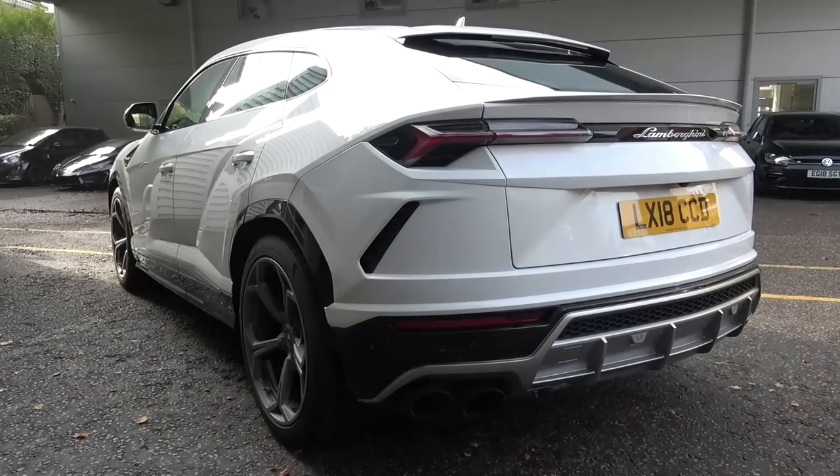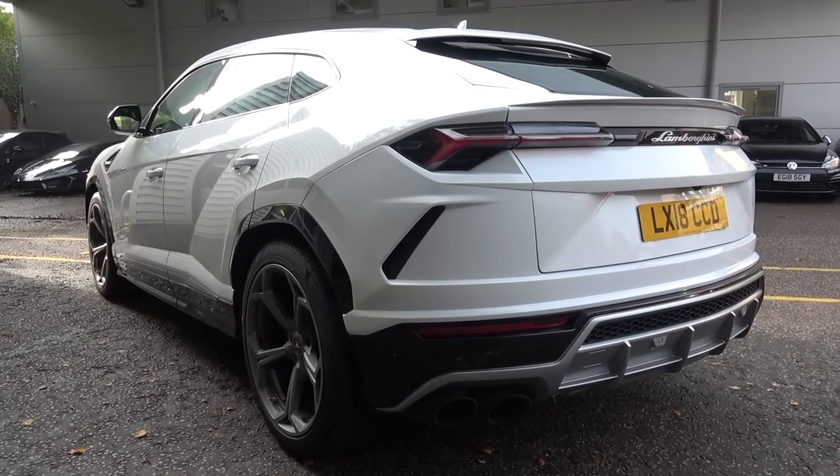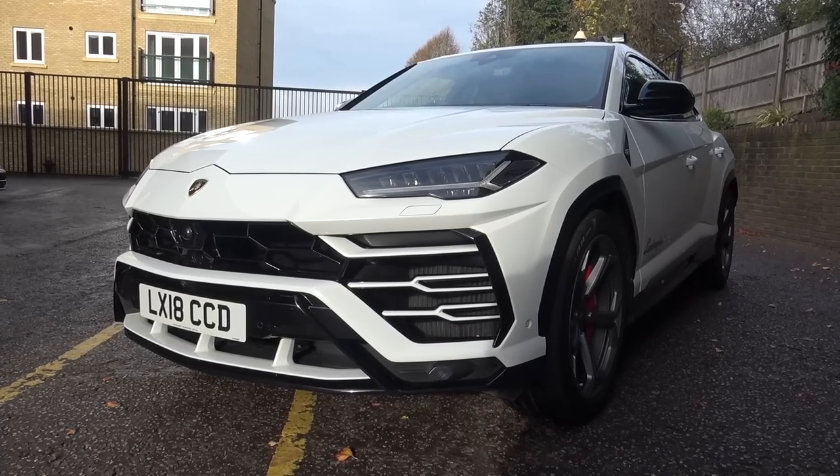So that concludes my in-depth tour of this 2018 Lamborghini Urus. Thanks again to Lamborghini Sevenoaks for the filming opportunity. Please find all their contact details in the description of the video. Please subscribe for the latest content, and until next time, thanks for watching.